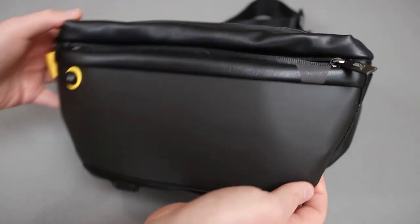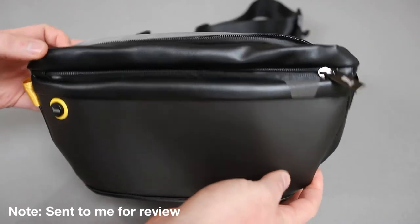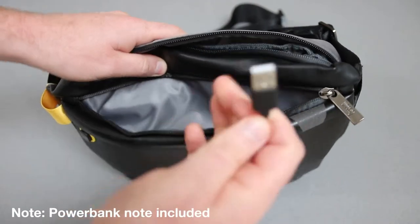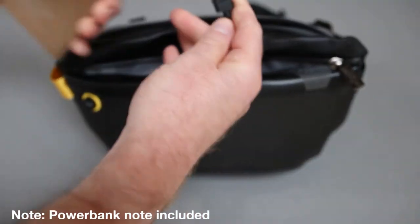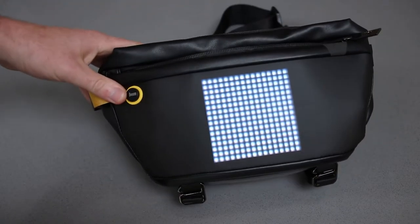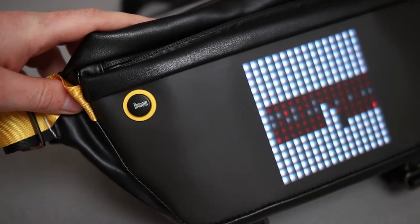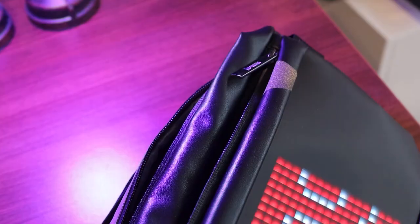Hello, this is a quick look at the DaVoom sling bag, which has been kindly sent to me for review. It looks like a large bum bag or fanny pack if you're in America, but it's got this little USB port which, when you plug in a power bank, lights up a pixel display. There's a nice trim and DaVoom logo on the front — I thought that might be a button that does something, but it doesn't.